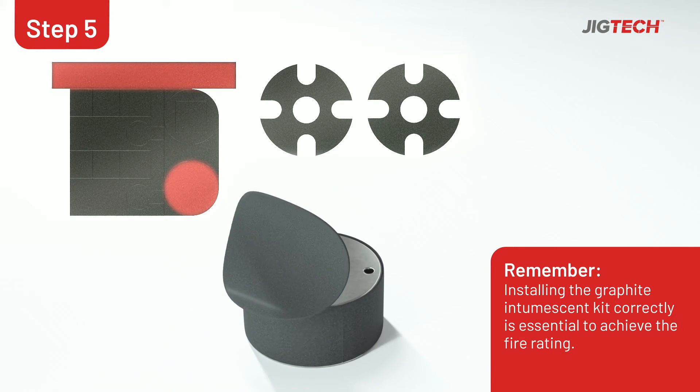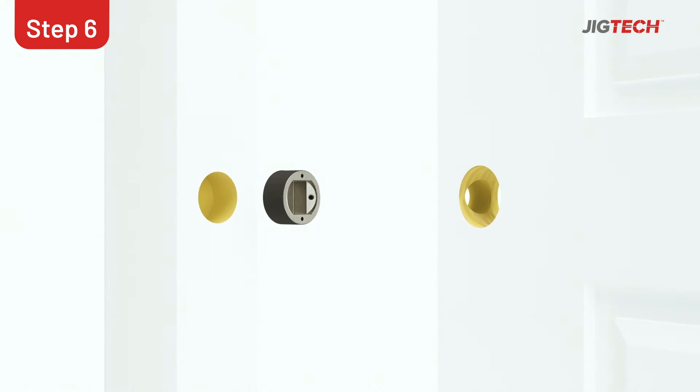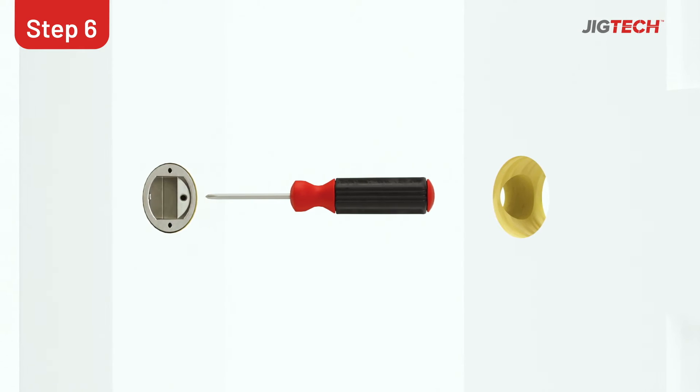Fit the intumescent kit onto the dust box to make sure the latch is fire rated. Insert the metal dust box into the hole, making sure the pre-drilled holes are horizontal, and then secure to the frame.